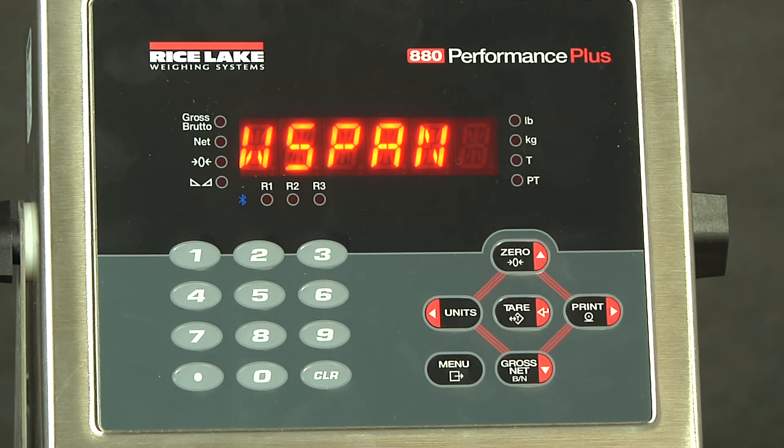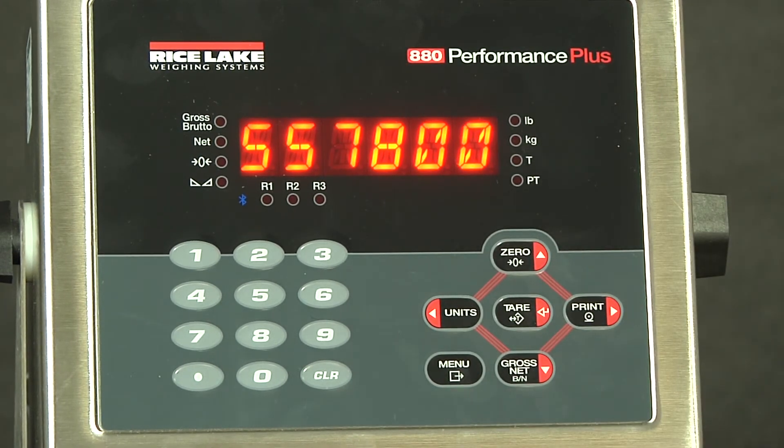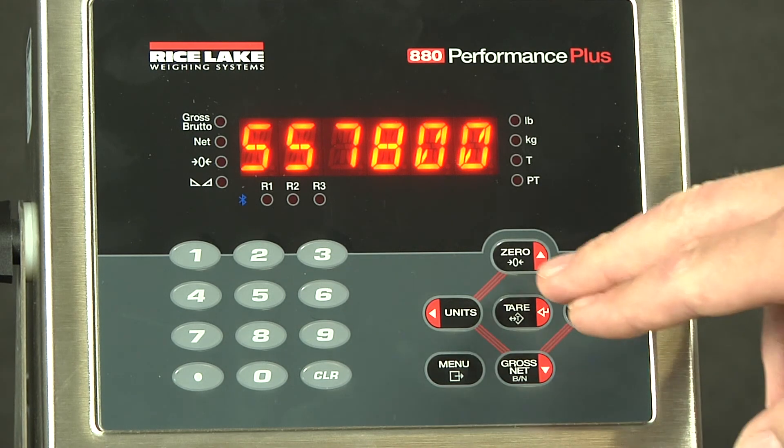At this point, you would put all weights that you are using onto the scale in order to calibrate the span point. The span point needs to be at least 10% of the scale's capacity, but it is often recommended to use as much as possible. We will now add the weight to our scale, then press enter. This is our current span counts, so in order to determine our new counts, we must press enter.